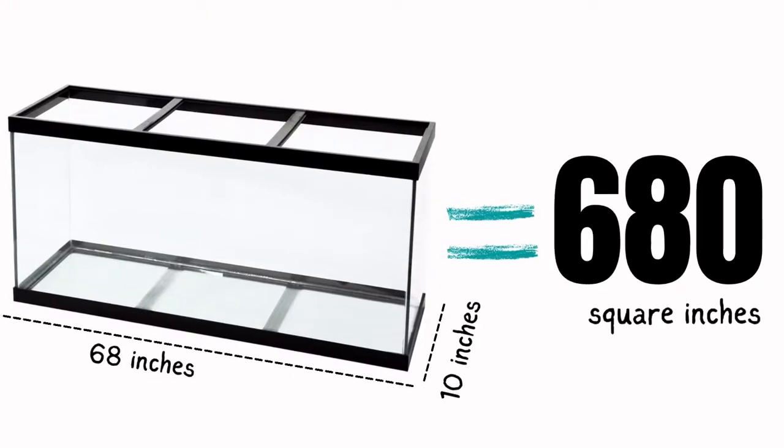A lot of people who are first time hamster owners don't know how to spot clean their hamster's cage. This is not something you can do every couple of months — it is an essential task to taking care of a hamster. Just to clarify, the bare minimum for a hamster cage should be nowhere under 680 square inches of floor space, but the larger the cage you have, the less you will have to spot clean.